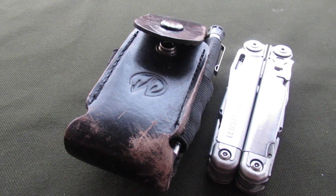Hello, welcome back to the HVAC Budget Channel, video number 67: Detailing Multi-Tools. Today we're going to be looking at the Leatherman Surge.